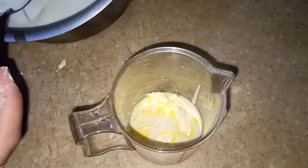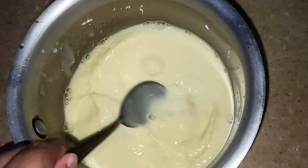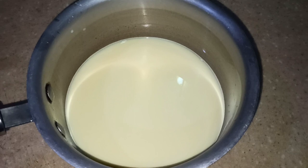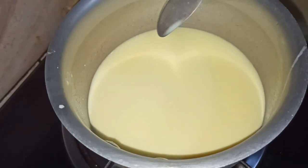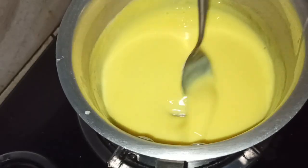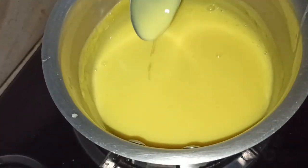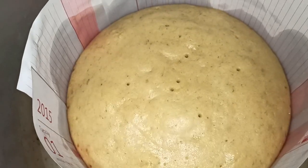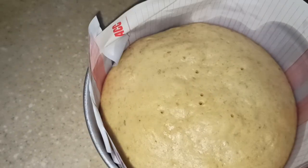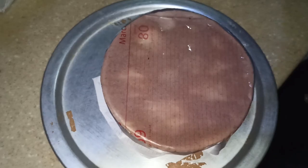You can mix the paste in the pan. Mix the paste in the pan and put it in your hand. Let's mix the cake in a little bit.